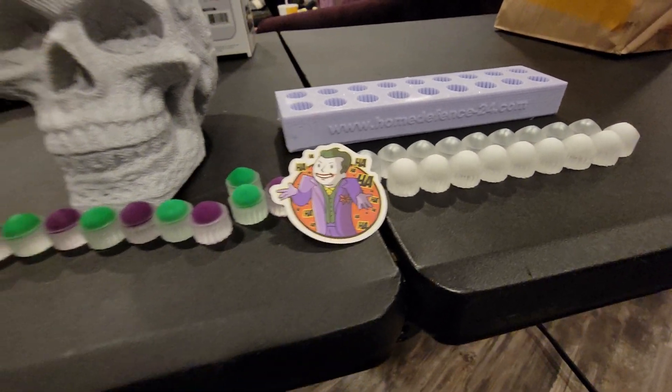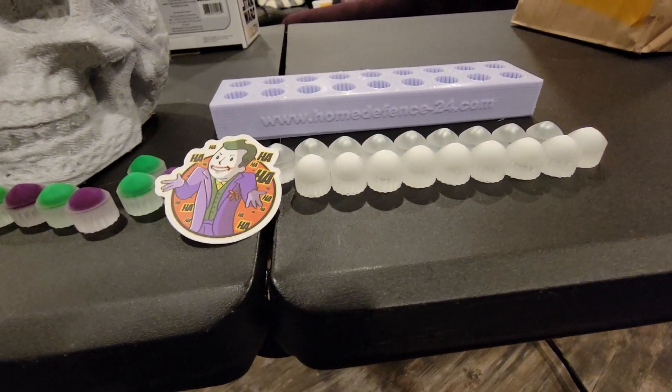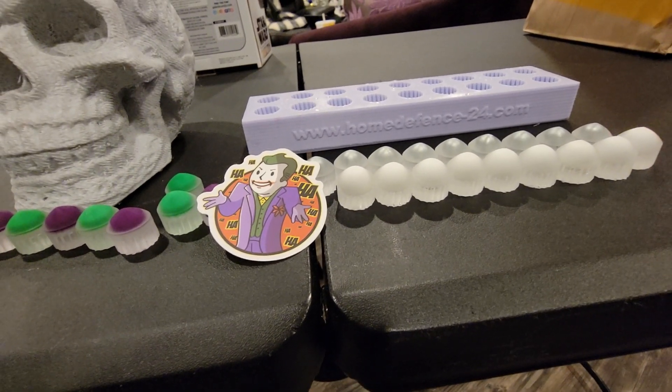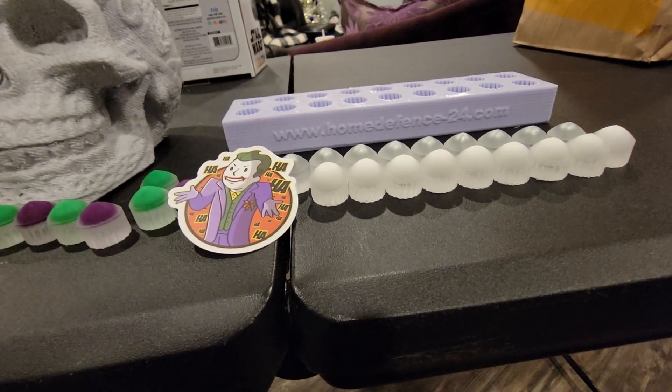These are what I shot ballistic Joel with. We've sent some to a couple different people. If you guys try them out and they totally suck, put that out there, because we want to learn from it.